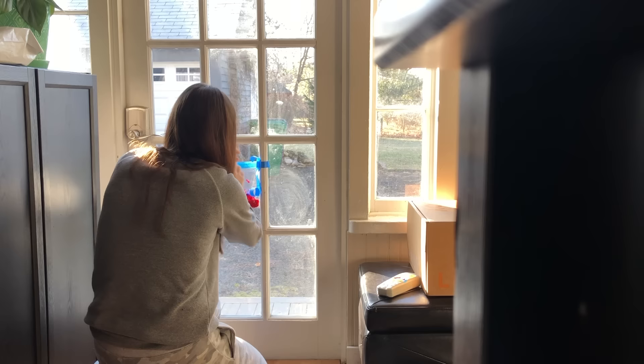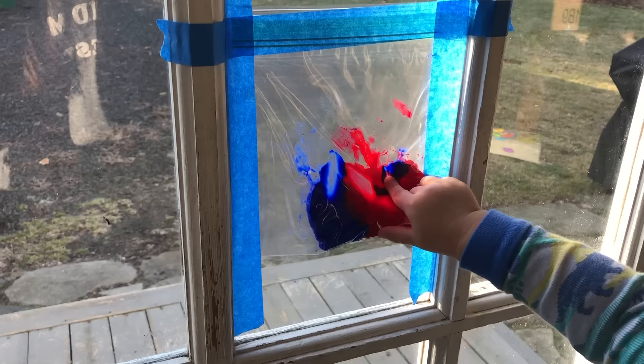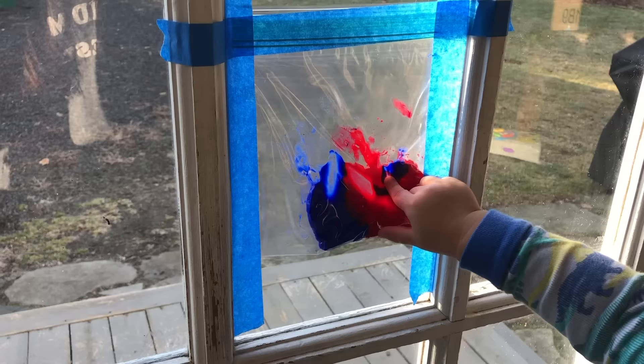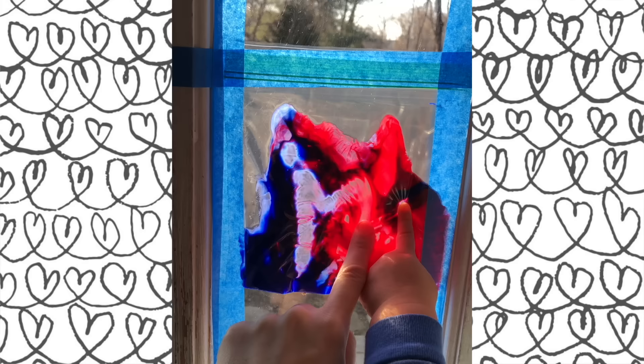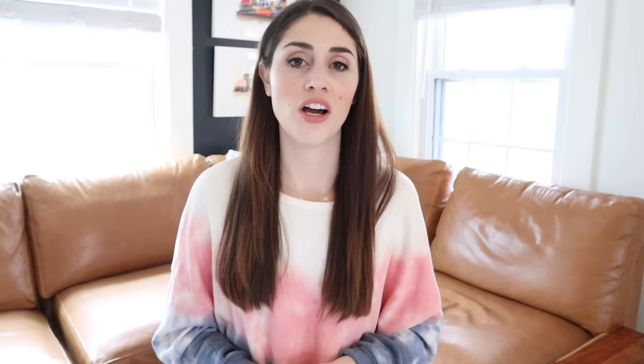Our first activity is window paint. For this, you're going to take some paint — I just use finger paint — squeeze it into a Ziploc bag, and then tape it to a window or glass. I suggest painter's tape because it won't leave any sticky residue behind. Your little one can then smush the paint around inside the bag. This activity might need a little bit of modeling from you initially so your kid understands how to use it.